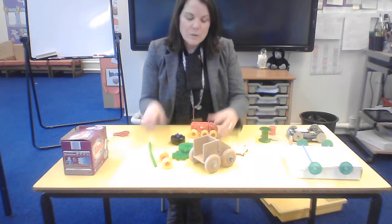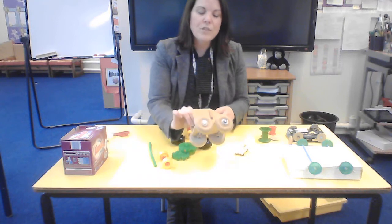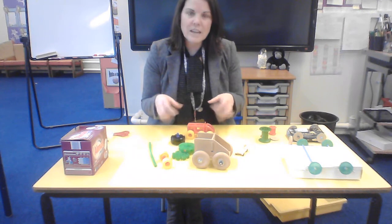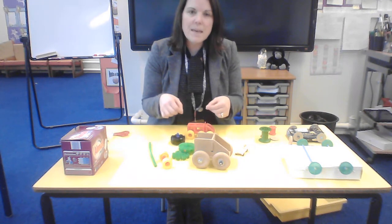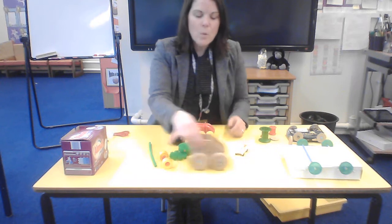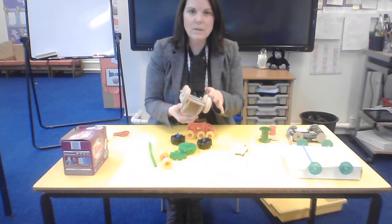I would like you to use different construction materials that you have at home. I've got Moblo, I've got some K'nex, I've got this wooden kit here, and you might have Lego and things that you can use as well. With those construction kits I would like you to try and build just a vehicle — it doesn't need to be a posh vehicle — just a vehicle with some wheels that can move so that you can put the axle and the wheels together.